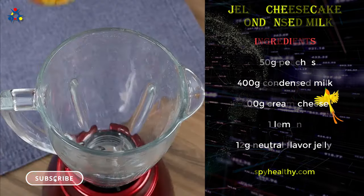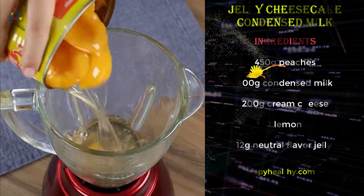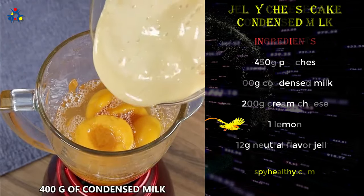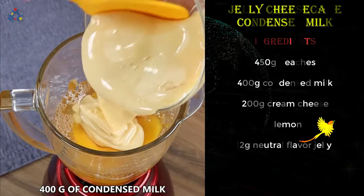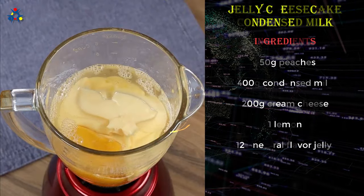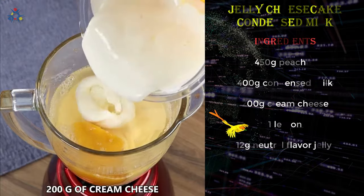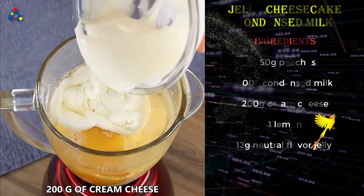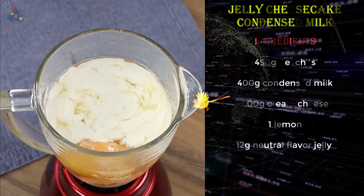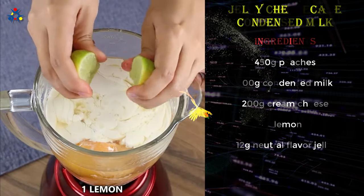In a blender, put the rest of the peaches, add 400 grams of condensed milk, 200 grams of cream cheese, squeeze one lemon, and blend well until smooth.